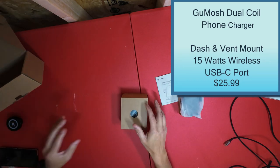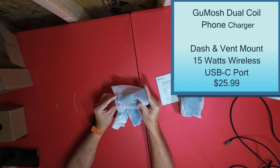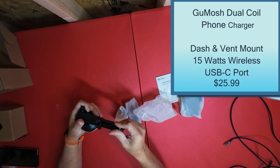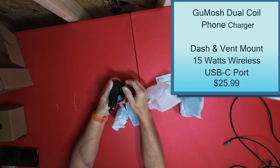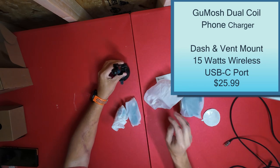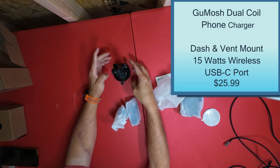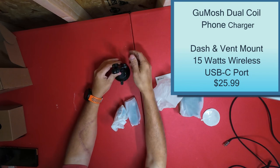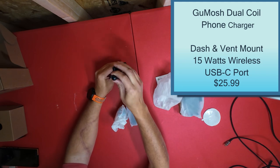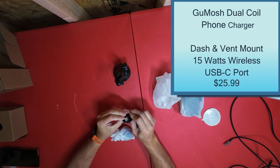In the box we have a suction mount. Actually, I might just start using this one. Let me open this up — it has a pop-up top, unscrew it, and I'll stick it right there on the windshield. Put it on, suction it down, it's not going anywhere. Loosen that up, loosen this up, and it can move around anywhere you want. You also get your USB-C wire.